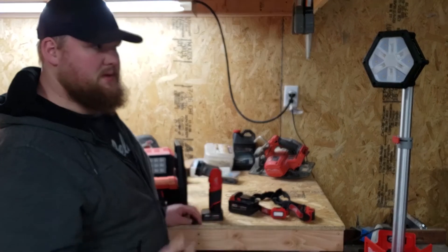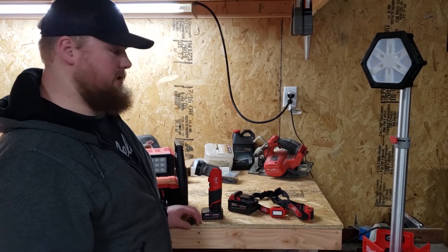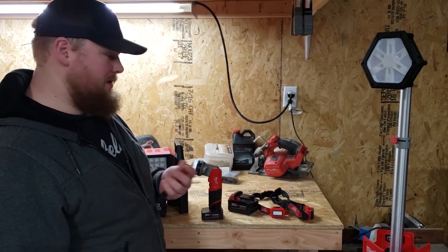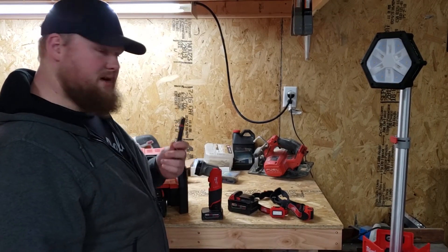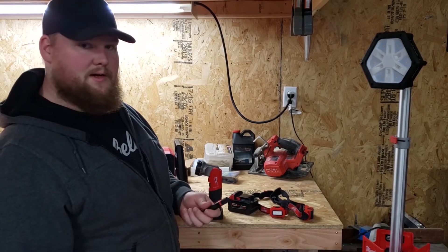All right, so now you've seen what they look like outside, I'm going to go through them here on the bench and give you a closer look on what they look like, my thoughts on it, and I'll also give you the lumens output on each light. I'm not going to get through all the model numbers and all that stuff, but I will put it in the description in case you're interested in looking for one.